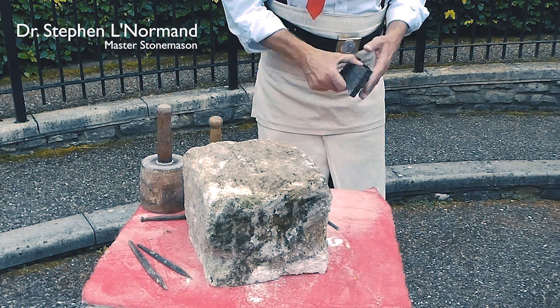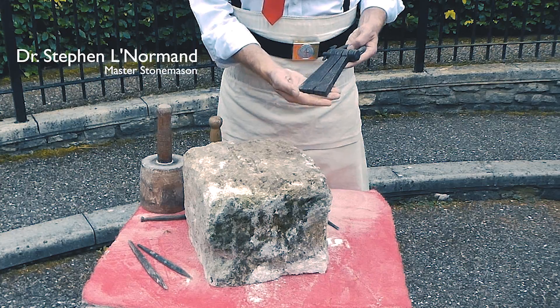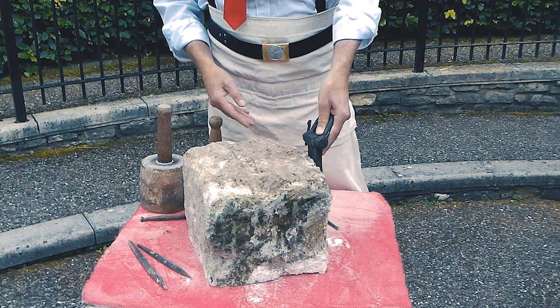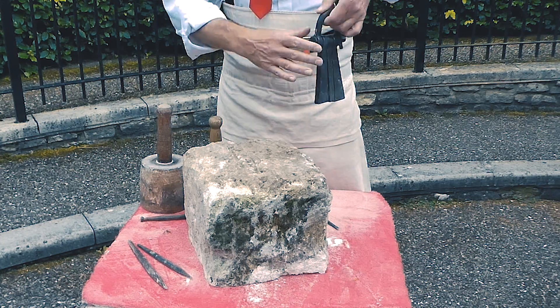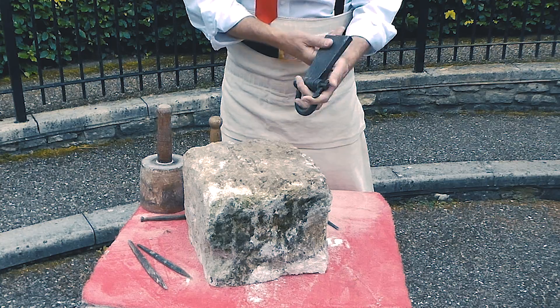We're going to set a three-pin Lewis, which is now illegal to use on site but it's a historic piece. We're going to set it into a block. It sits inside the block and then it allows you to lift using a crane or a block and tackle.